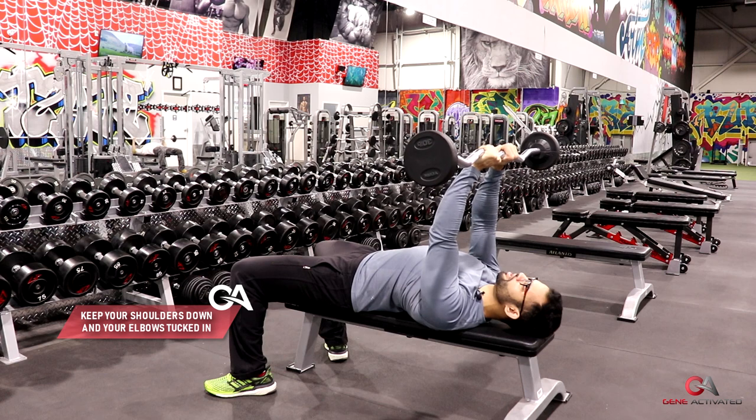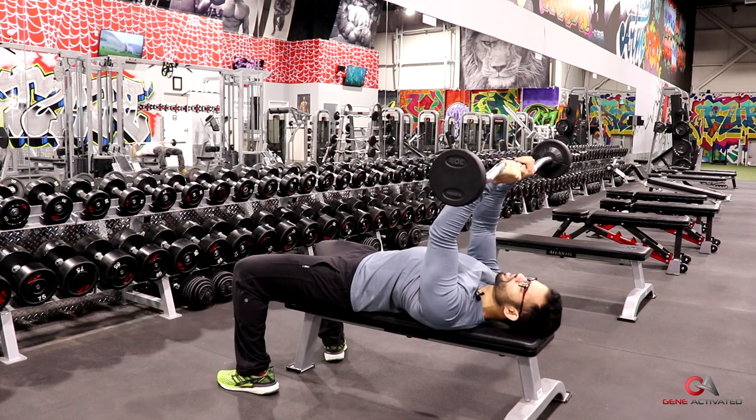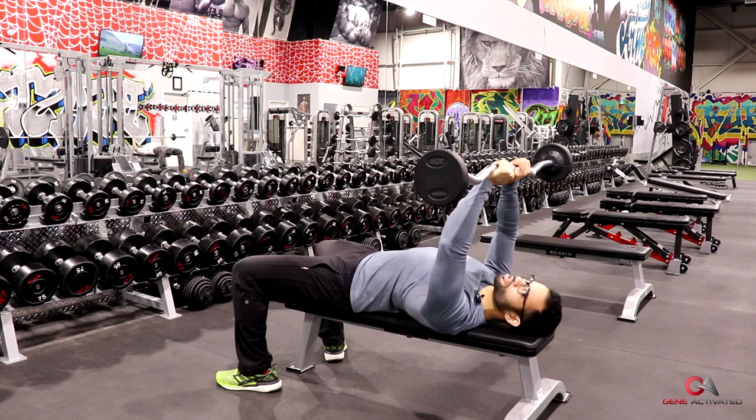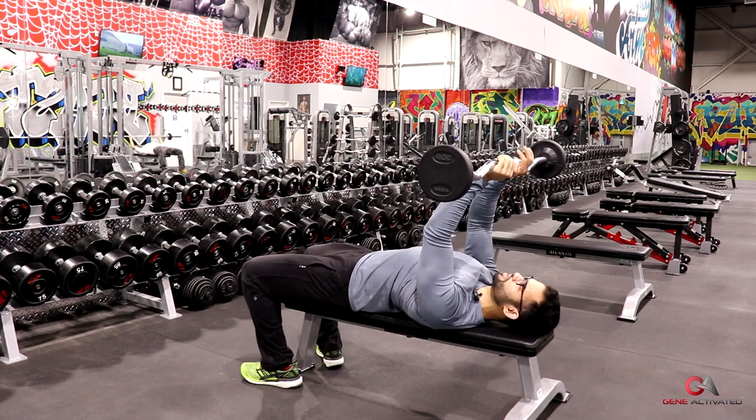From here, I keep the elbows tucked in. The idea is to keep the elbows tucked in right underneath the shoulder. You don't want the elbows to flare out — you want them to stay in like this.